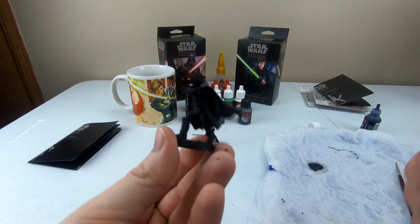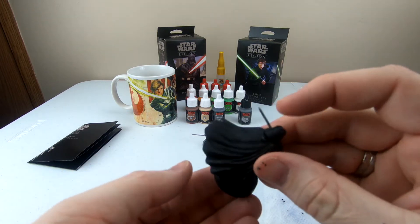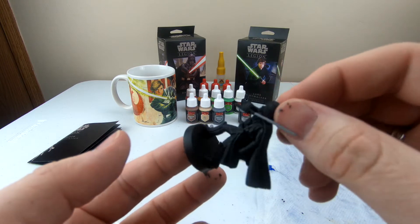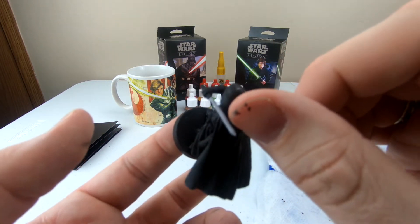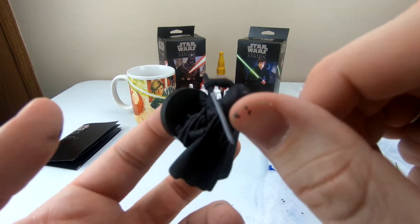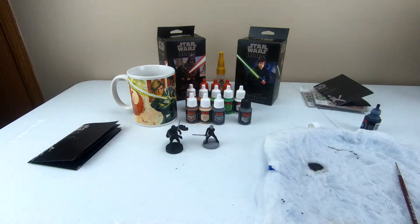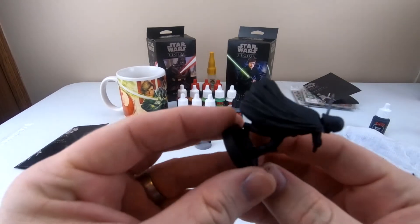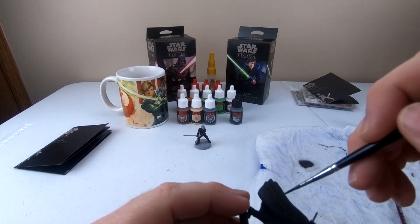Alright, so as you can see, while I went through — and some of this paint is still wet — I had to grab onto Vader in a different area. I did mess up on a few different things, so I'm going to let this paint completely dry and then re-go over all the areas that I messed up. Now that it's dry, I'm going to go back over all the spots that I messed up and repaint them.